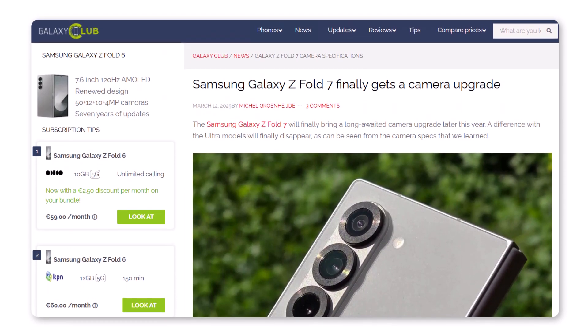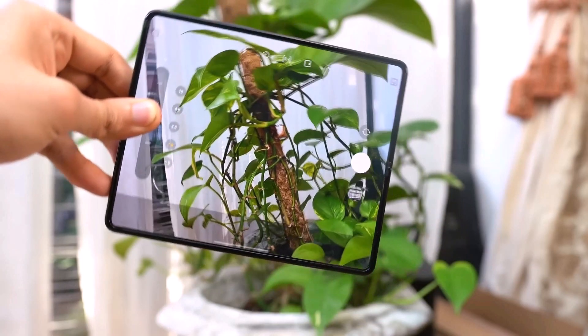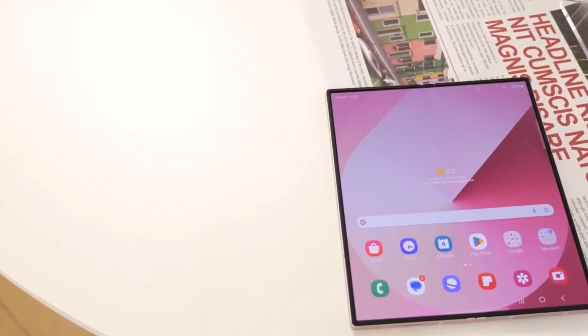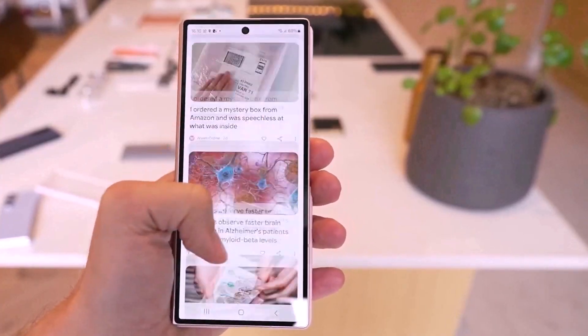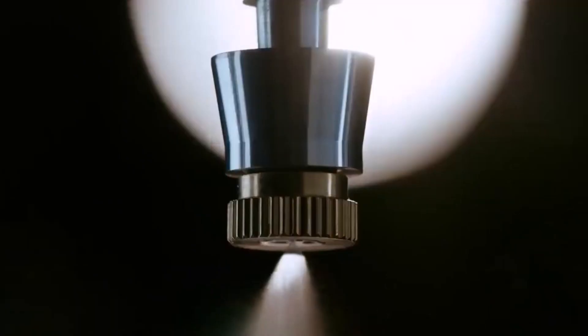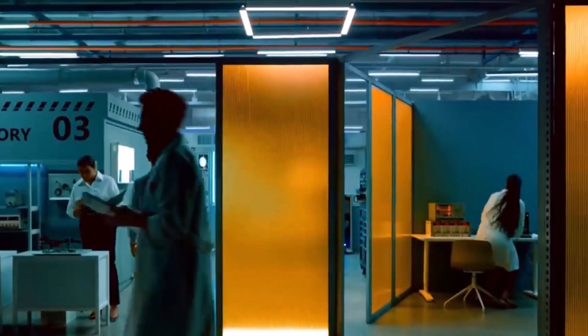The source couldn't confirm if the under-display camera will keep its 4-megapixel resolution, but did confirm that it has been improved in some way. For comparison, the Galaxy Z Fold 6, which is currently available, has a 50-megapixel main camera. Samsung has been using a 50-megapixel wide camera on its Fold series since the Galaxy Z Fold 4, so upgrading to a 200-megapixel sensor is a big leap, especially since the camera specs have remained similar for the past few years.